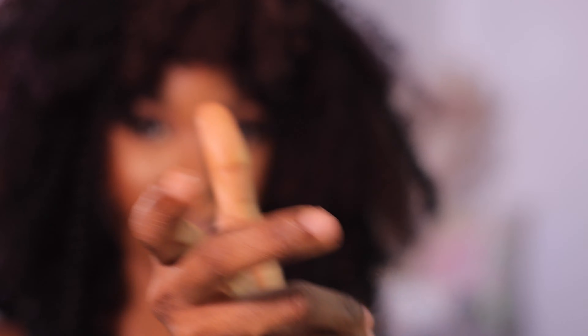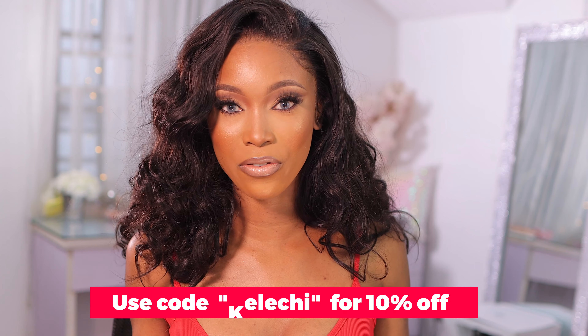That was the HD Gray — the last contact we tried. Let me know in the comments which one was your favorite. If you want to get any of these, feel free to use my discount code 'kelechi' for 10% off. I definitely like this one and I like the brown ones, but I'm not sure which brown I prefer — I kind of like both of them.